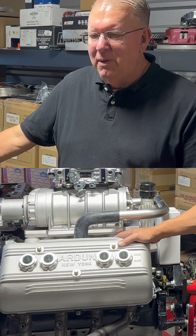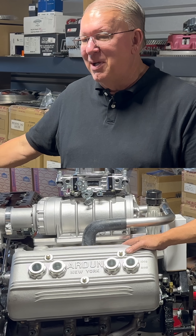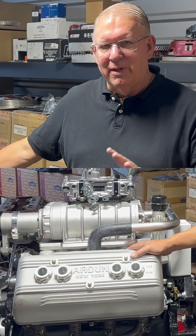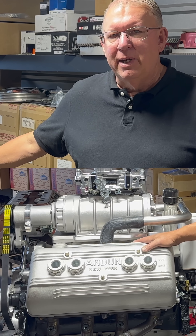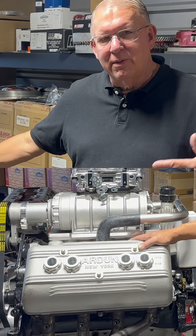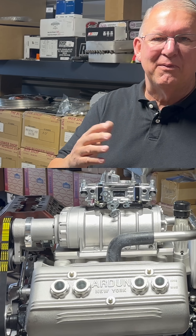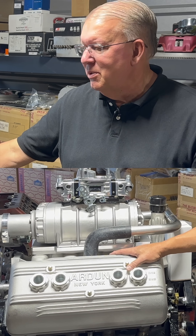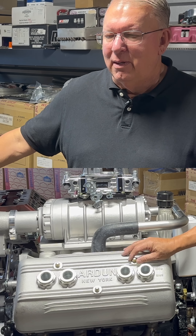We talked about in the previous dyno what kind of horsepower this should make. Of course, we don't know — we haven't tested it yet. I do have that same software I use for all these motors, and I had these cylinder heads flow tested — the flow through the intake and exhaust in cubic feet per minute at different valve lifts. So I have really good cylinder head flow information, and I CC'd the chamber to see the volume.